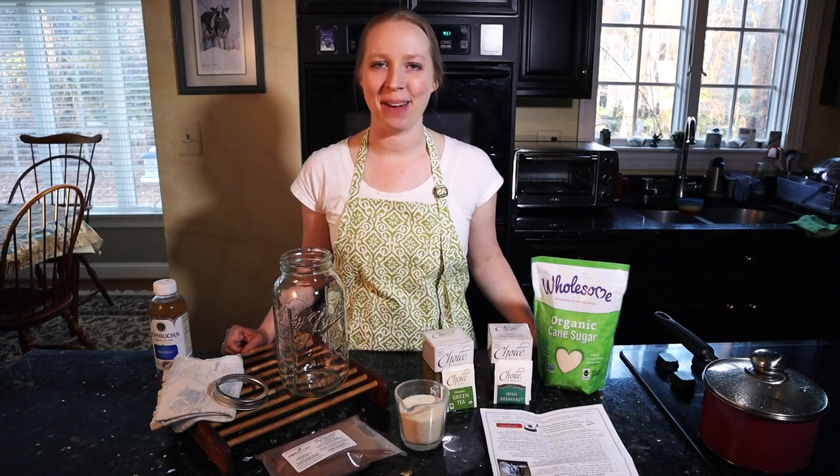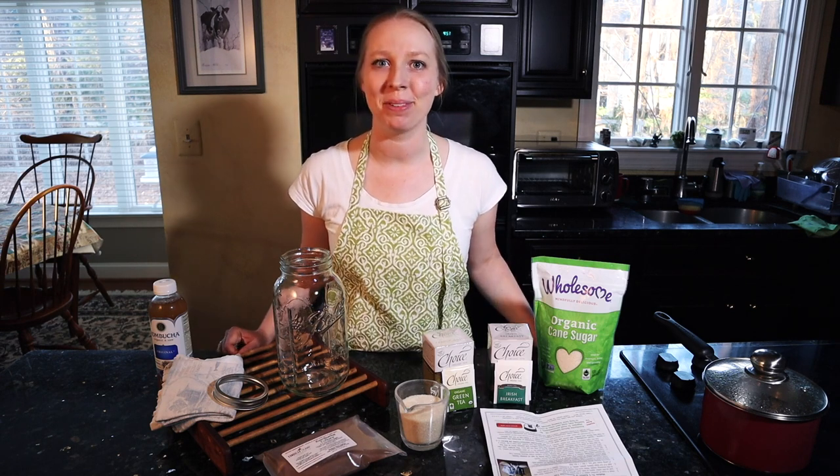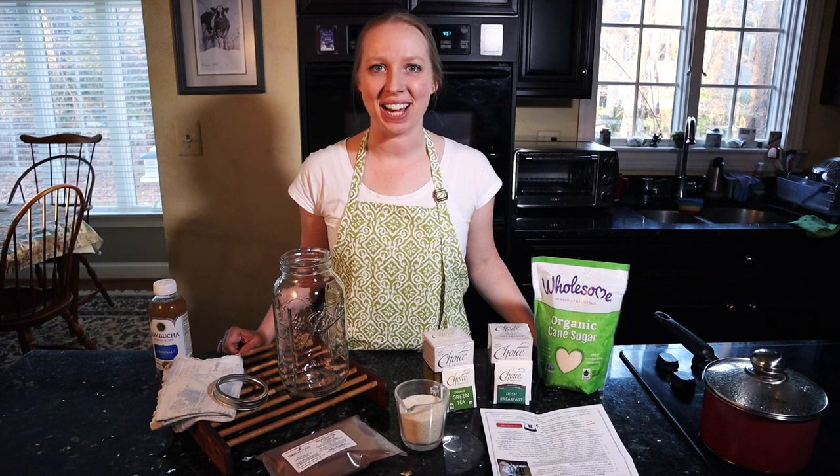Hi, welcome to Mountain Road Life. I'm Kristen and today I'm going to be trying something totally new I've never done before. I'm going to be making kombucha.